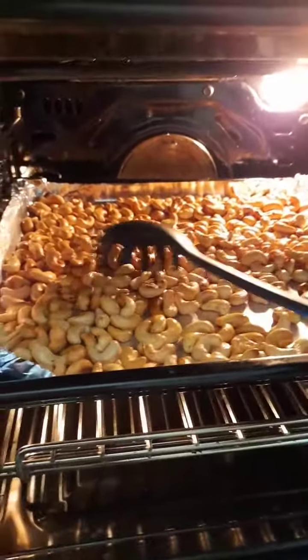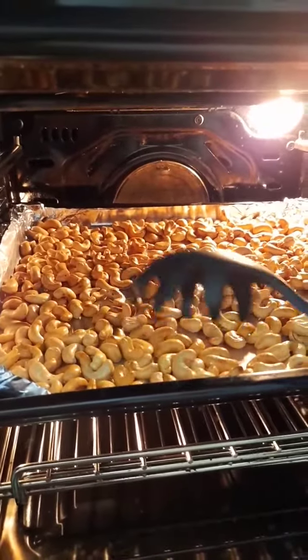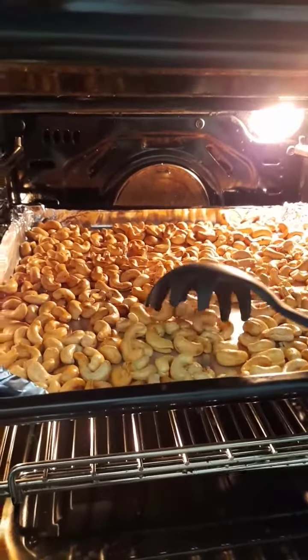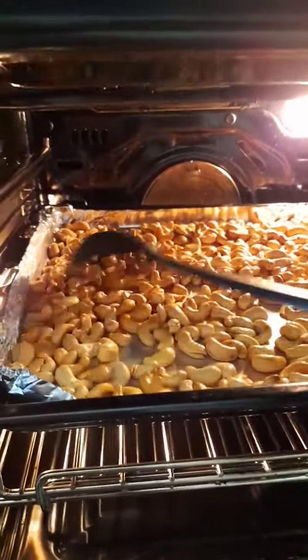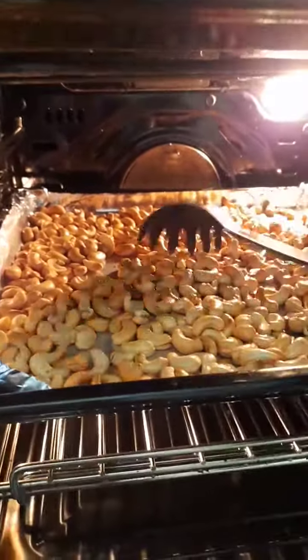Selamat pagi guys! Hari ini kerjaanku manggang kacang mede. Siapa mau bantu? Sini, nanti tak bagian. (Good morning guys! Today my task is roasting cashew nuts. Who wants to help? Come here, I'll share some.)